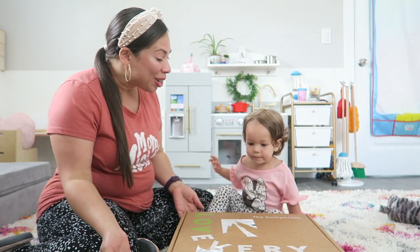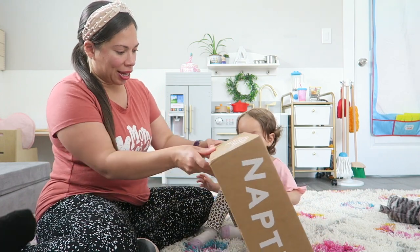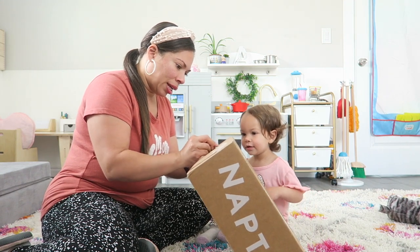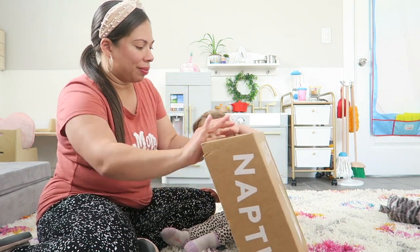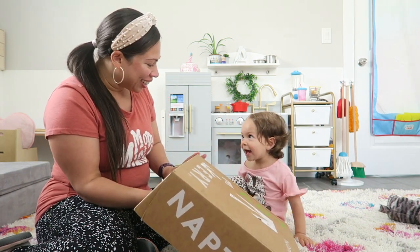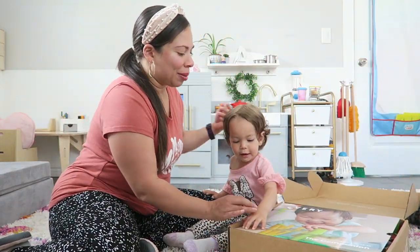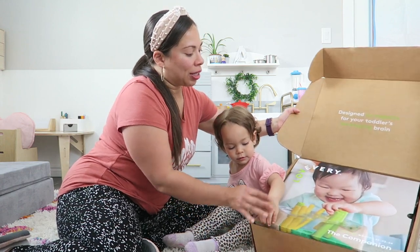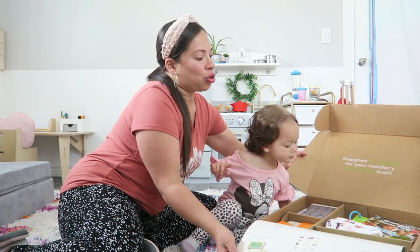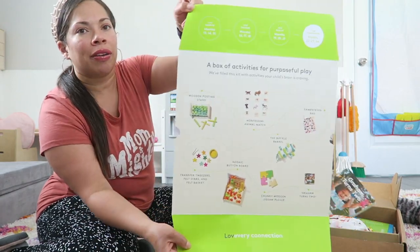Okay, are you ready to open it? Let's open it together — this is so exciting! Now this is something I love every time I open it: there is a picture of a little baby playing with it and then it shows all the things inside. Okay, so here are all the things that are inside of it.